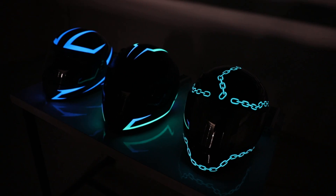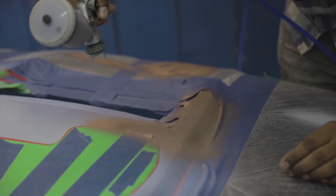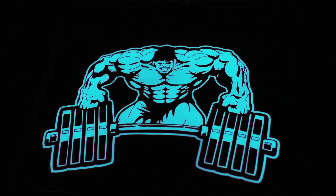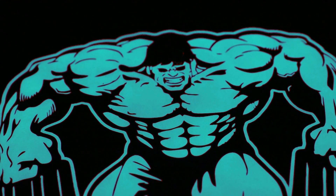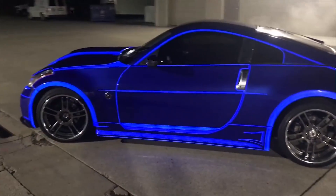Darkside Scientific Incorporated patented a product they call LumaLore. It's a spray-on product that illuminates when you apply an electrical current to it. It's not like glow-in-the-dark paint. It can be applied to any surface, in any variety of shapes, and looks and acts just like regular paint when not charged.